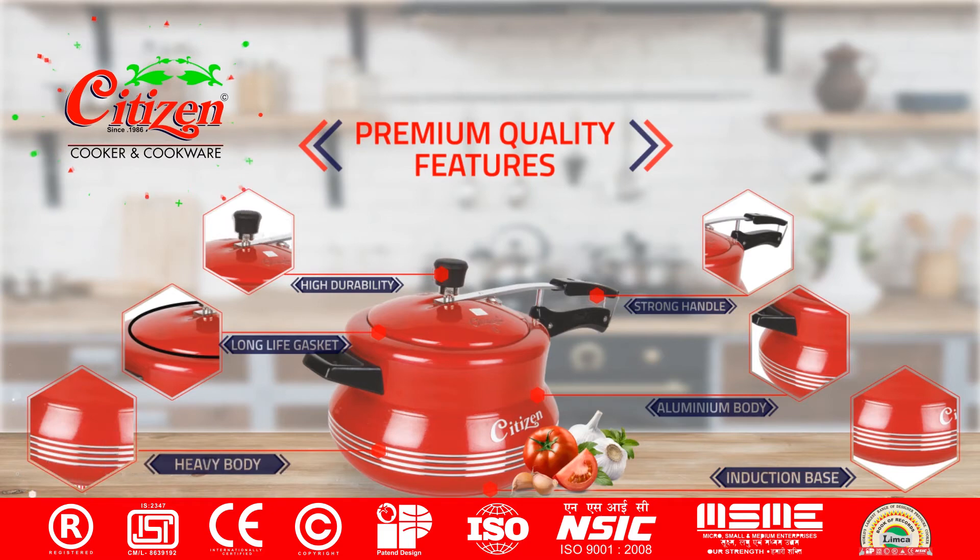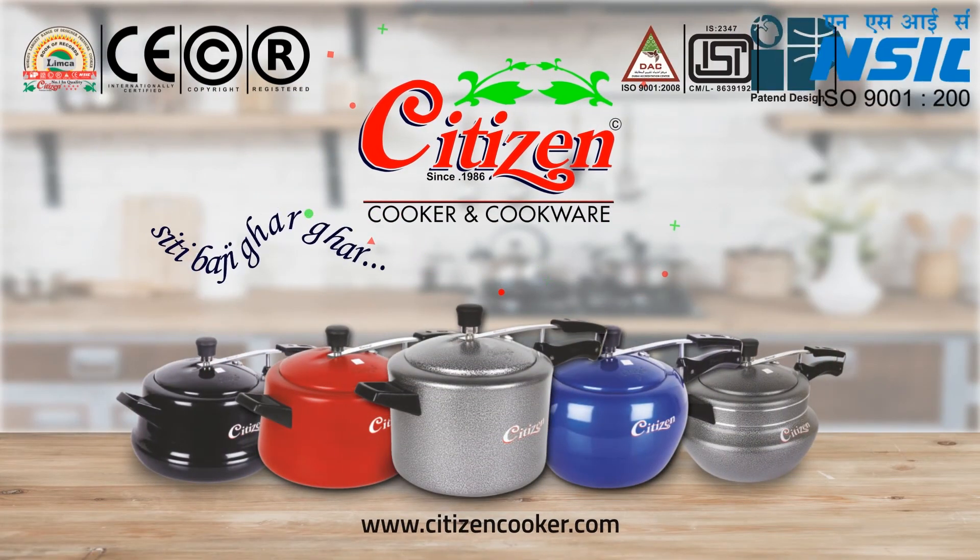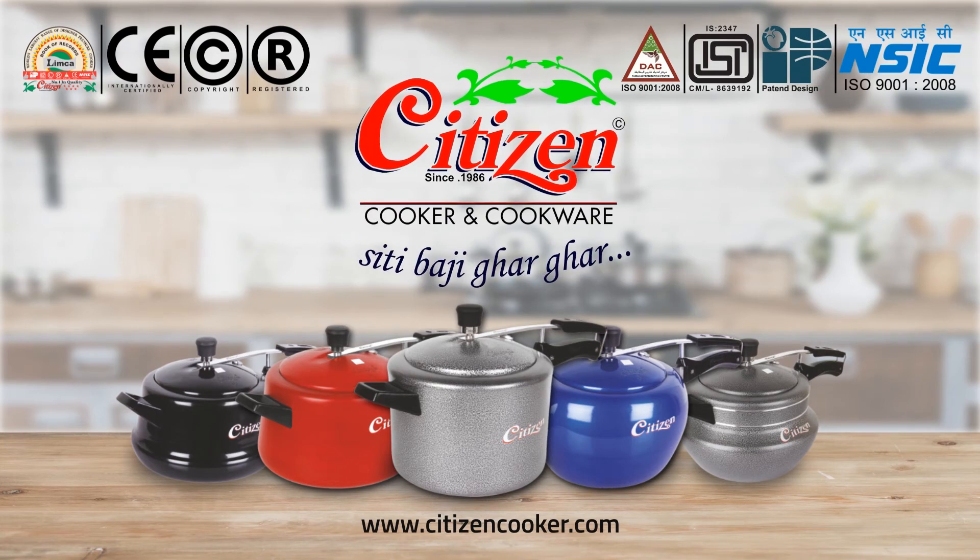Reliable safety mechanism. Our products are certified from various quality standards. Citizen Cooker — visit us at www.citizencooker.com.